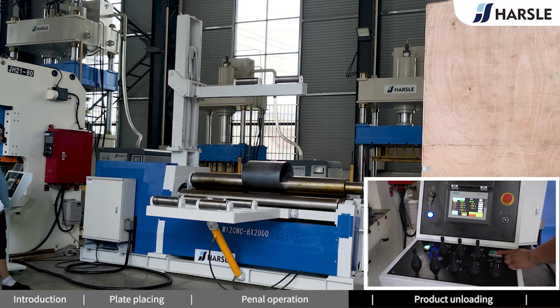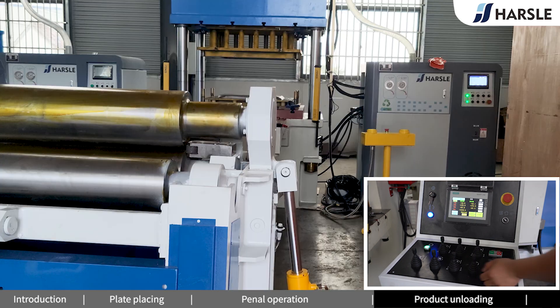Press the red button to stop. Switch to the cycle mode. Release the rollers.